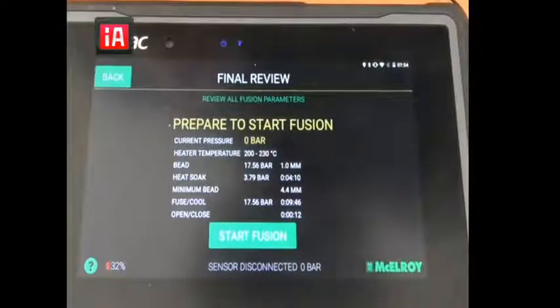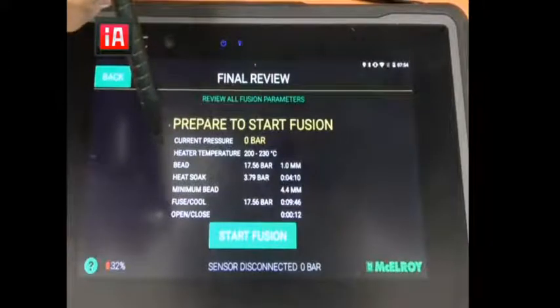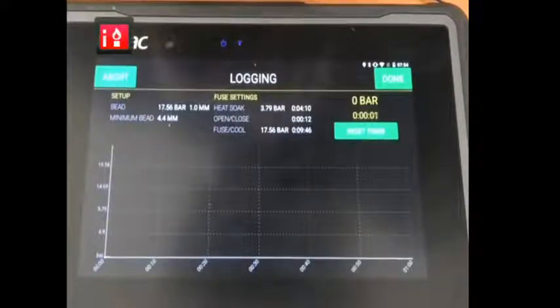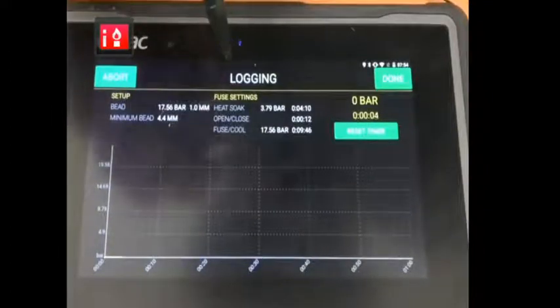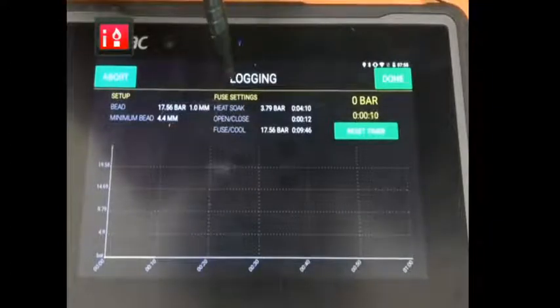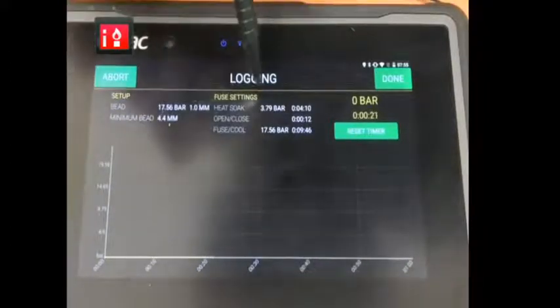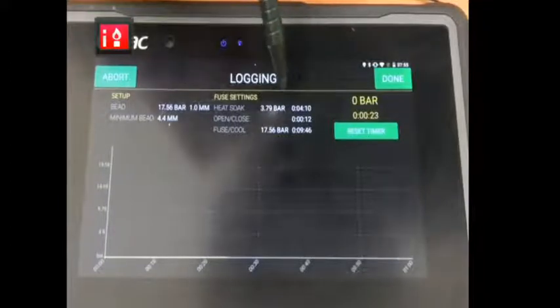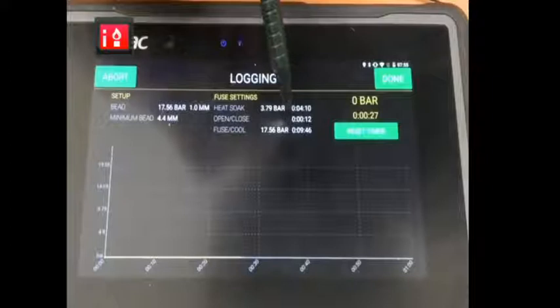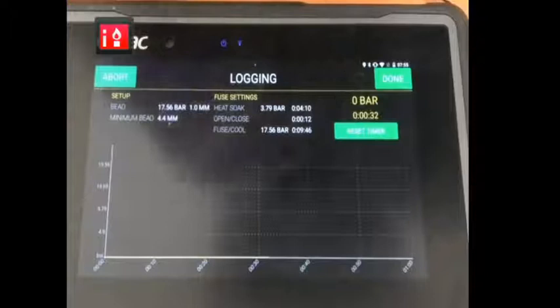Then we click next and it's telling you to prepare to start the fusion — all the information required for that fusion. Here is where you put your heater in, click the start button, wait a couple of seconds, then hit your close lever on your manifold block, and start recording your joint. Here you get all the information about the bead, minimum bead, pressure for the bead-up, minimum bead after heat soak time, heat soak time and pressure, opening and close time, and fusion and cool pressure time.